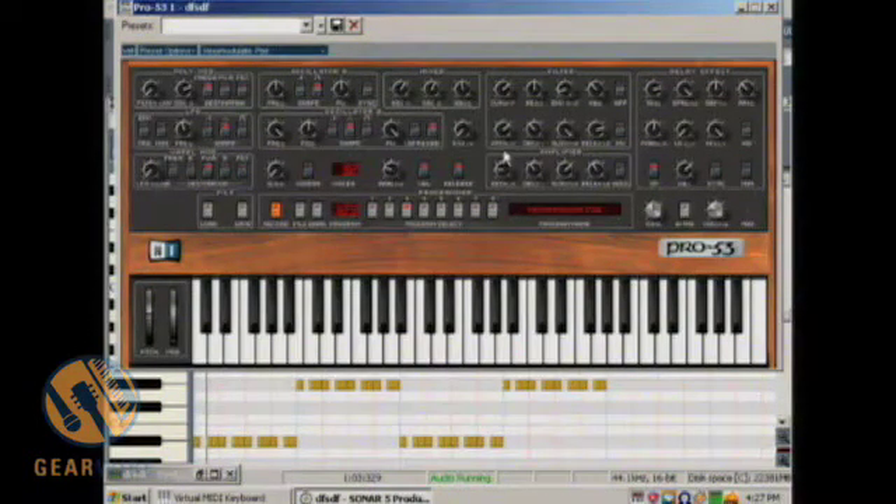Let's put it back to the way it was and take a look at what I can do with delay effects. Notice that I can apply a high cut and a low cut to it. I can also invert the signal, control feedback, and control the wetness or dryness of the signal, as well as the time it takes for the delay to work. I can also turn it on or off.